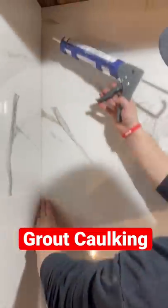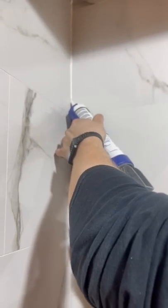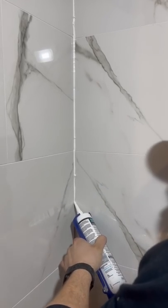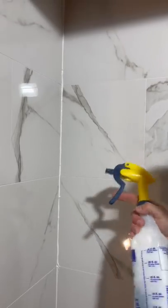Every shower has these corners, and we never grout them with hard grout — we always leave room for silicone-based caulking. This allows the joint to be a little more flexible and will never crack. Make sure that it's silicone-based.